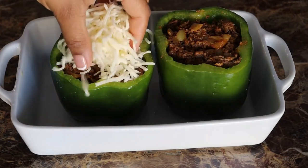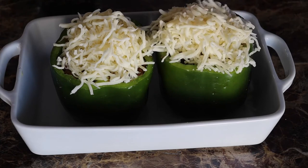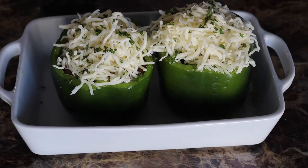Next add some mozzarella cheese and a little bit of fresh black pepper. Now cover and bake at 350 for 30 minutes, then uncovered for 10 to 15 minutes.